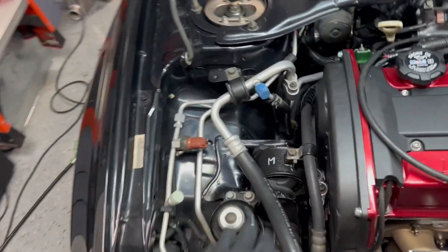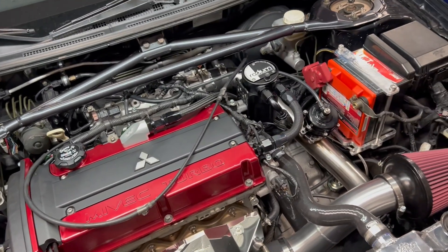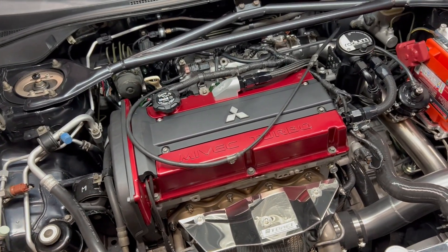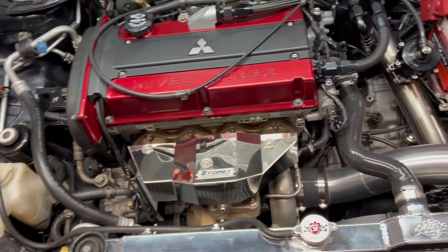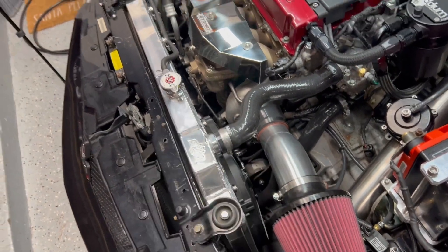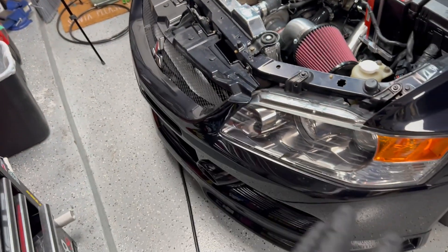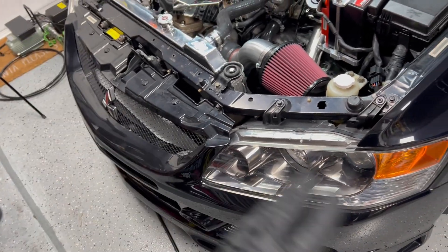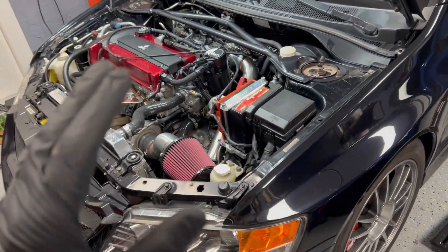I also changed the motor mounts — I went back to all the stock motor mounts. The car was just rattling like crazy and that drove me nuts. I don't really need super hard motor mounts; I may reinstall the front one, but for now I'm gonna rock the stock ones. I did fix the tensioner, I put back together the bumper — there was a bunch of brackets missing. In another episode I'm gonna go through everything in detail.